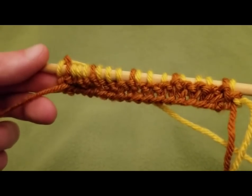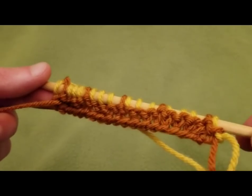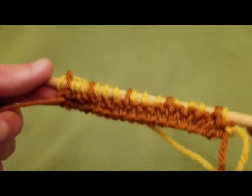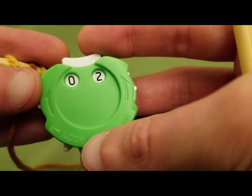It looks complicated, but trust me, once you get the hang of it, you'll fly right through it. It's only a four-row repeat, and every other row is essentially the same — so it's not that bad. We'll continue right along.